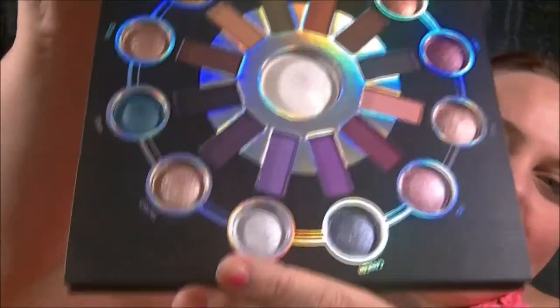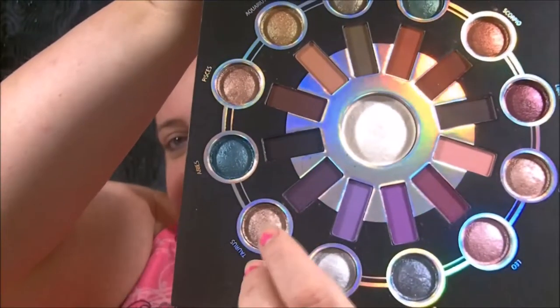Finally, after three and a half weeks, my Zodiac palette came in — like my own Christmas present to myself. It took forever, I have no clue why. I can't wait to do something with it. Everyone knows what this looks like because it's all over the internet but it's so pretty. I'm a Taurus so my section is this bronzy color with a purple topaz. I might mess with that today.